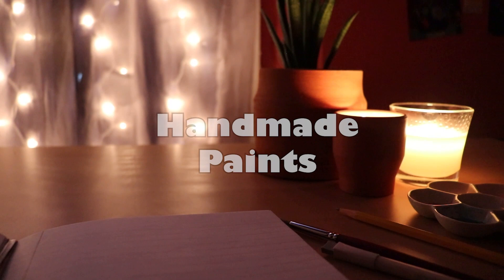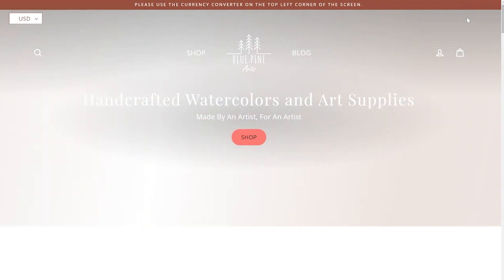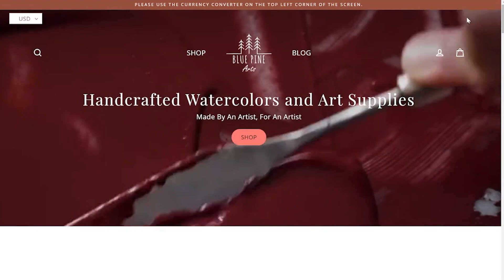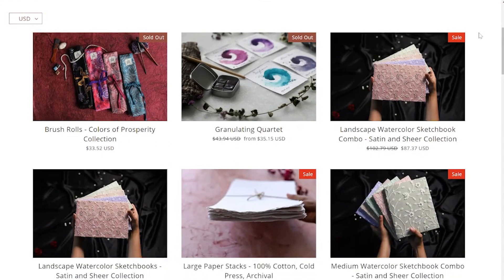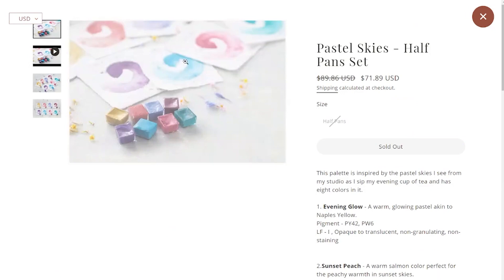The final thing on this list is handmade paints. The brand I've been eyeing is Blue Pine Arts, but there are also options on Etsy and other handmade paint businesses you could look into. One of the reasons I'd love something from Blue Pine Arts is because their shop is full of really beautiful options — not just the paint, but everything. I've seen a few unboxing videos from other artists for this brand and they're very meticulous about packaging and very natural in what they make. They are a bit expensive, so they've been on my wish list for a long time.